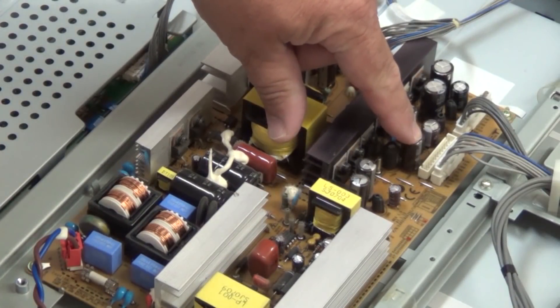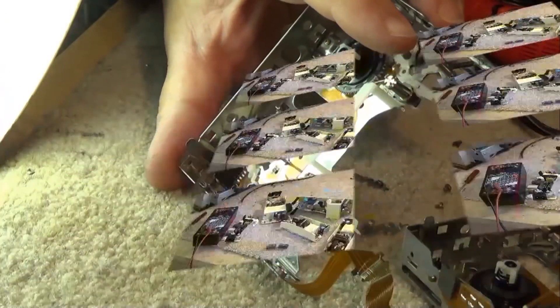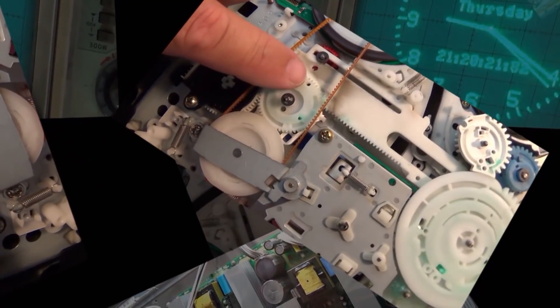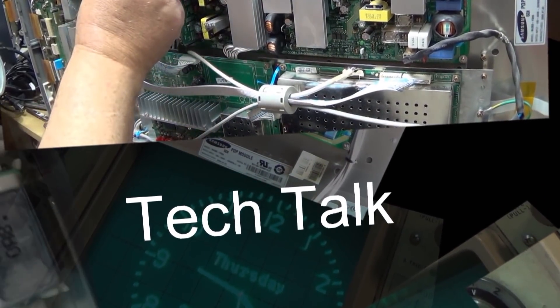Got a JVC TDR 272 in. This one has a complaint that it does not play in the reverse direction. We're going to have to take this one apart and see why it's not working. This is a basic auto-reverse single deck, so it may not be worth fixing, but it's worth taking a shot at it.